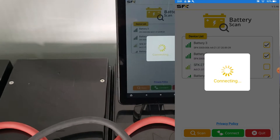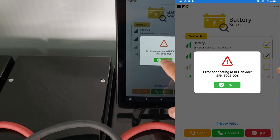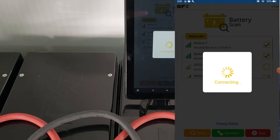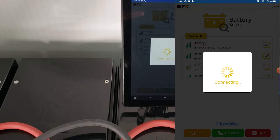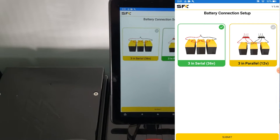All right, so we'll go to our list and select battery one, battery two, battery three, and hit connect. This is also being recorded so we'll do it as a screen overlay. It's going to ask us if the batteries are in series or parallel, so we'll choose the parallel option — these are three in parallel.